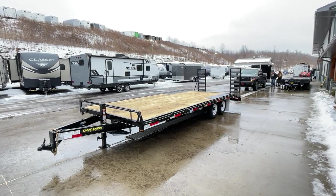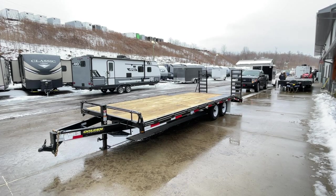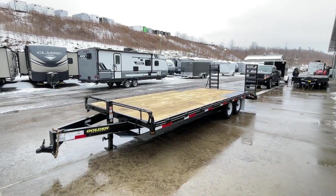Hey guys, this is Greg at Best Choice Trailer. Today we're going to take a walk around an 18 plus 4, 9,990 pound GVW Golden by Korn Pro Deckover Trailer. Let's take a look at this unit.